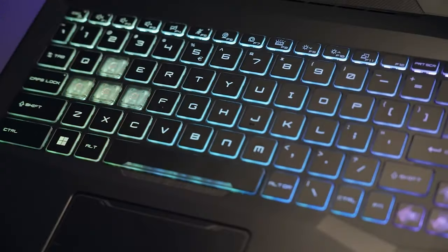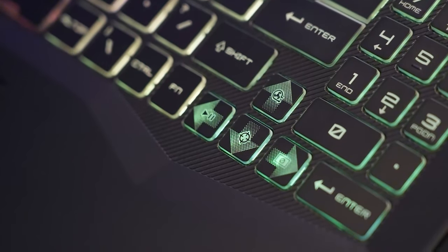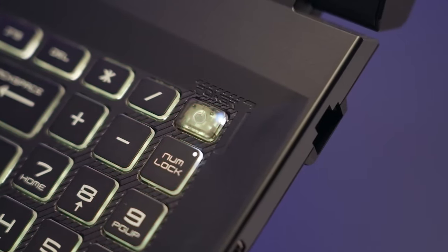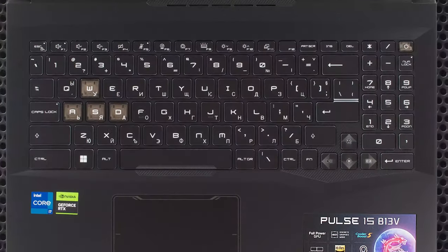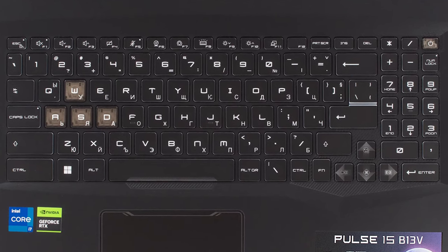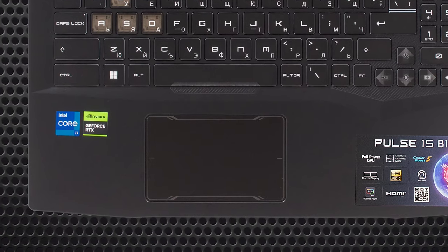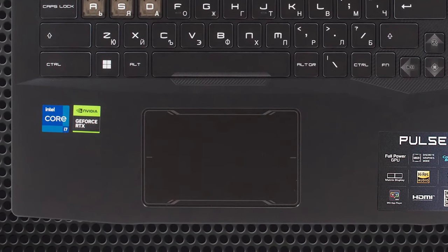On the base, we find a full-sized backlit keyboard with highlighted WASD and arrow keys, so the backlight bleeds into them for even more color. The typing experience is pretty decent thanks to the long key travel and clicky feedback. The touchpad has some designs on it, and while the size isn't ideal, the responsiveness coming from it is great.